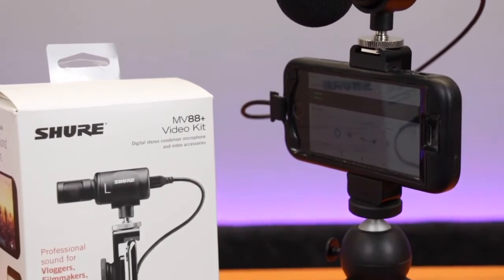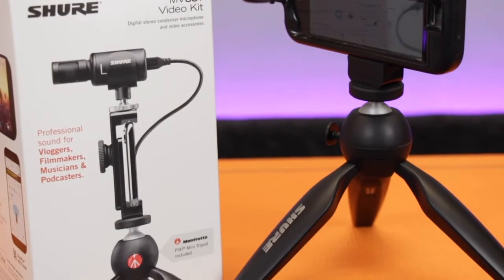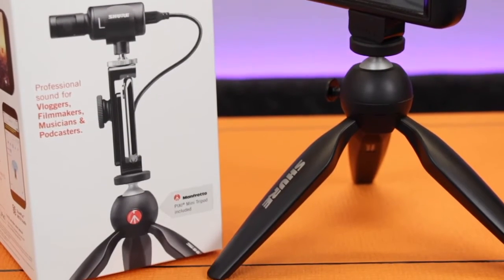The MV88 Plus is a really compact, high-quality stereo condenser microphone that's been designed to work with iOS and Android devices, so it's perfect for vlogging or for recording mobile live sessions.